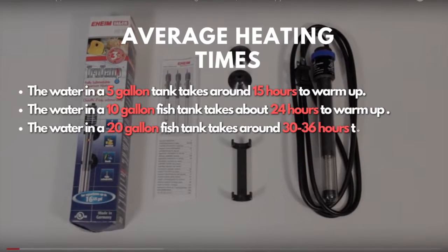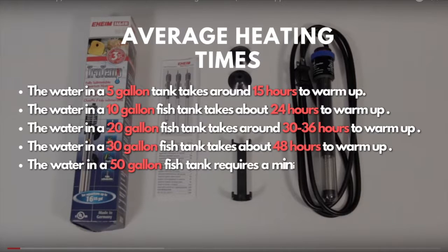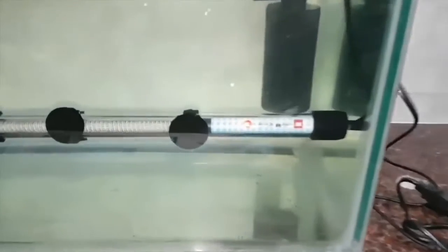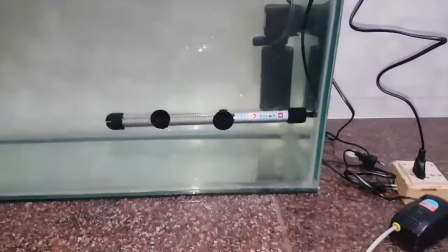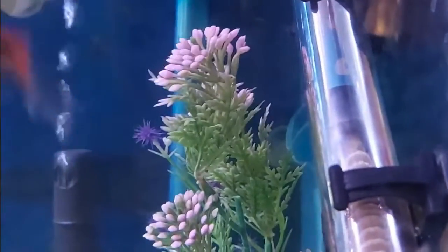These statistics depend on the initial water temperature, which might vary according to the climate and region you reside in, but they can give you an estimate of how long heaters will take to heat a tank. If you want to heat your aquarium faster, use a heater with a high watt rating or install tube heaters.